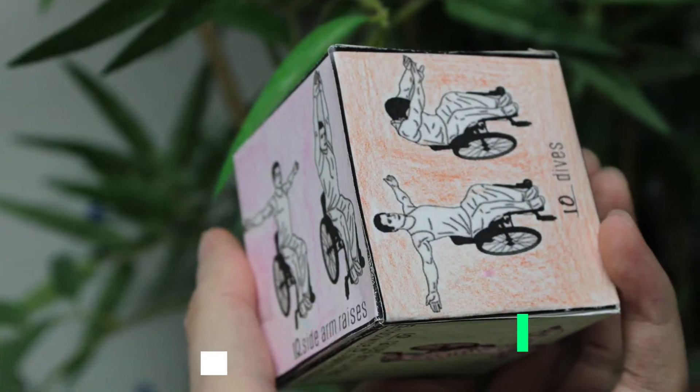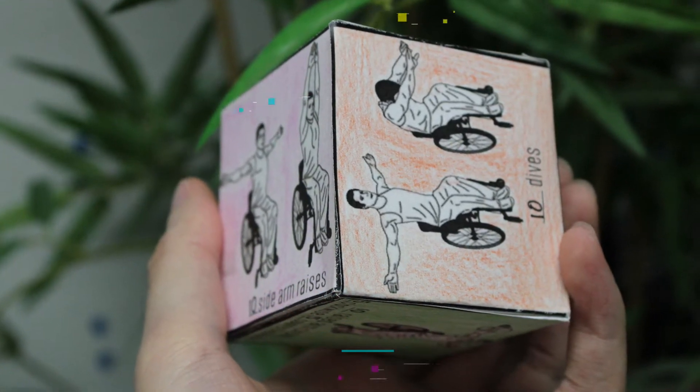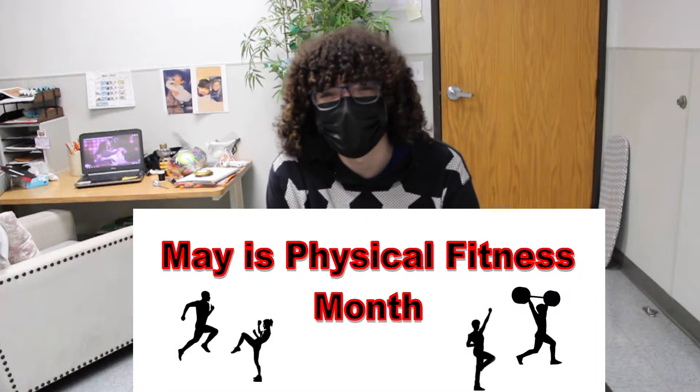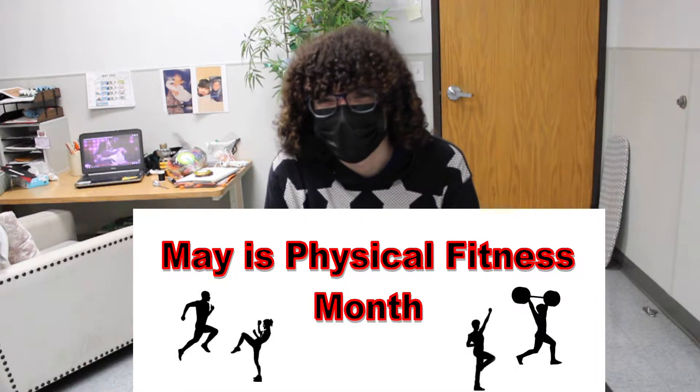It's time to Move in May. Physical activity, staying moving, keeping in good physical fitness, staying in shape, or just getting a little bit of exercise is the theme for the month of May — hence the name Move in May.